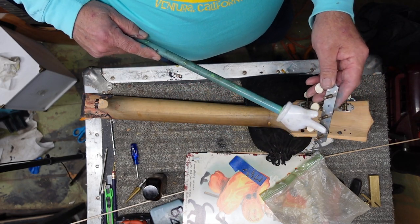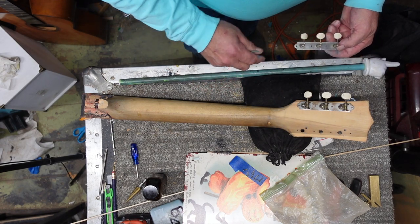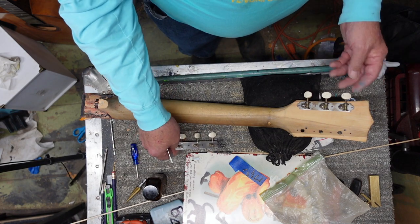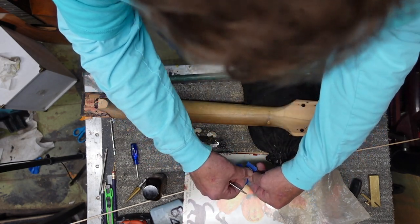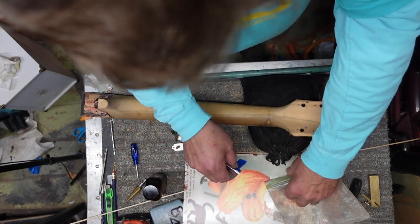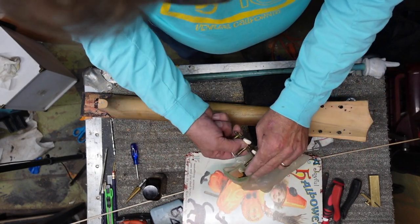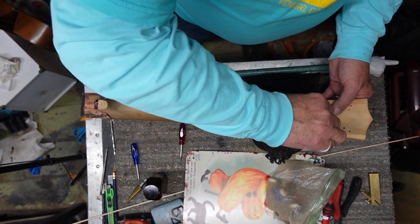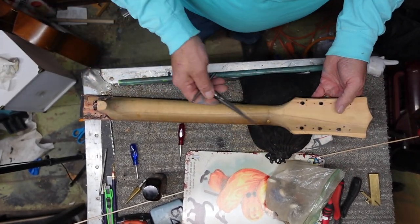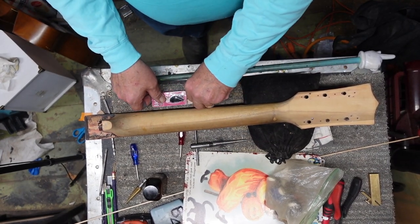There are kind of rivet things holding these on that are mushroomed out and sitting down in there. So this has not had another set of tuners on it — these are the original ones. If you're going to put different tuners on here, you don't want to take a drill to this and crack everything out. You're going to want to take a reamer and work very carefully until the tuners you want to put on fit okay.